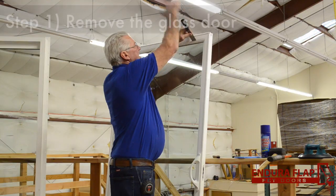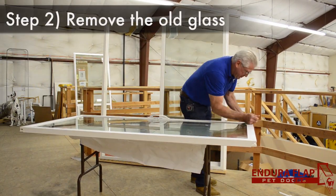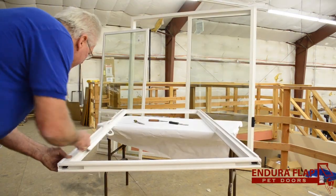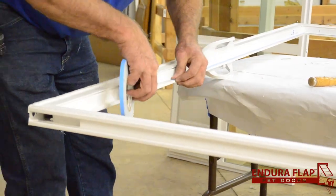The first step is to remove your sliding glass door, and then you're going to remove the old glass. Your glazier will then prepare for the new piece of glass.